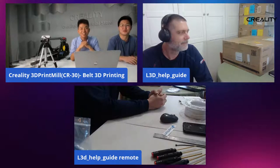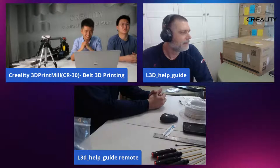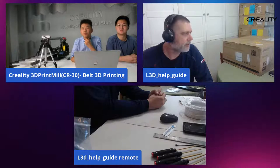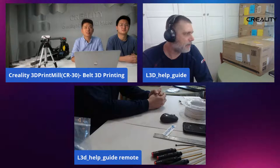Hello, everyone. How are you? Some of the people in the feed are obviously familiar with me and my work. For those that are going to watch this later, I'll introduce myself. My name is Luke Hatfield. I'm one of the lead admins for the Facebook groups. I'm known for my help guide and a little bit for helping out with some Creality engineering and testing.